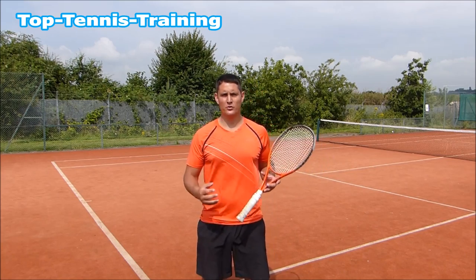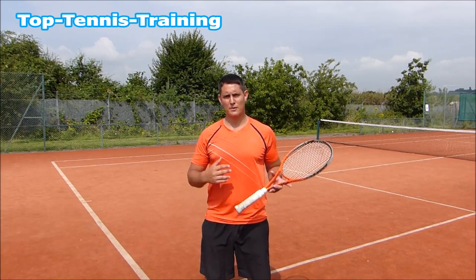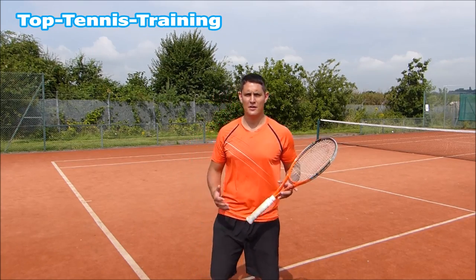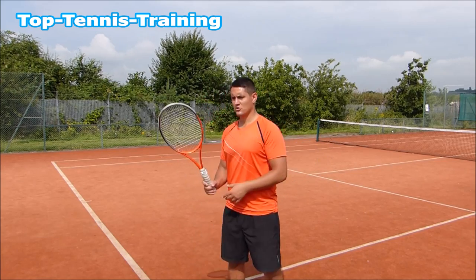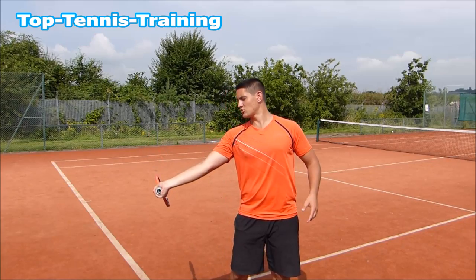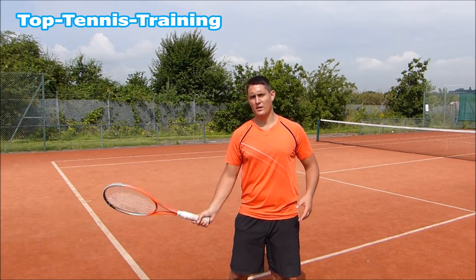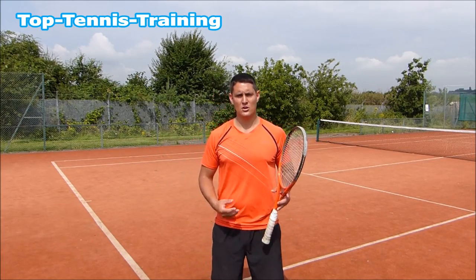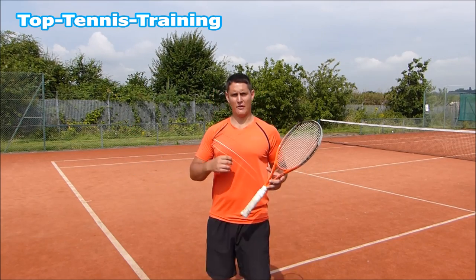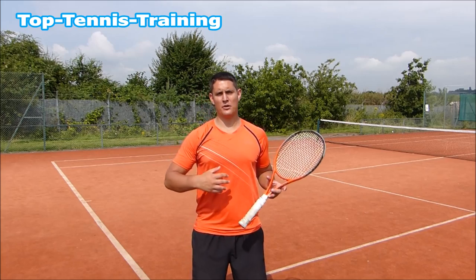This is a very important element of the forehand, especially the modern forehand. This is something you see Federer, Nadal, Djokovic — they all have this really good lag. So if this bottom part was a torch, it's almost like I'm shining this torch onto the oncoming ball. What this does is it gives me more leverage and force over that ball. If I have great lag, I have quite a lot of power without putting too much effort in.